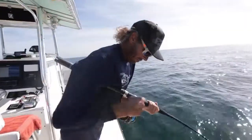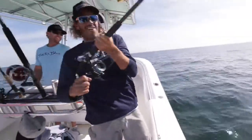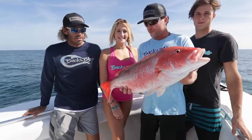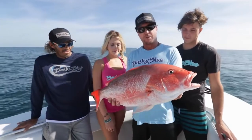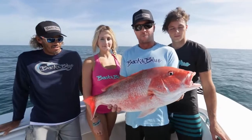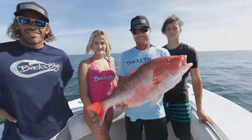Alright, here we go. Daddy came to town. We decided to take our quick little trip out here, first spot, and ended up finding an absolute swarm of red snappers. Caught enough of them, so we're going to let this guy go and head to the next spot in hopes of finding a variety of fish out here. Stay with us.